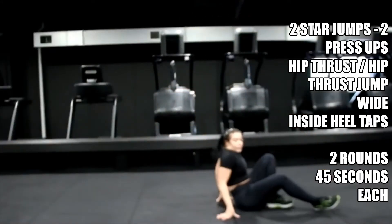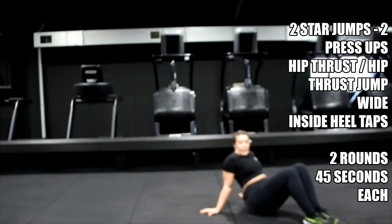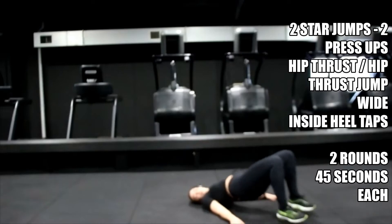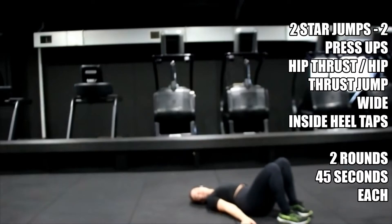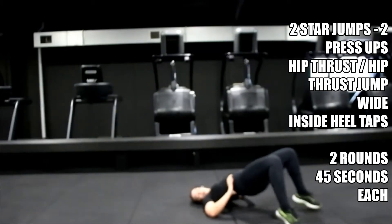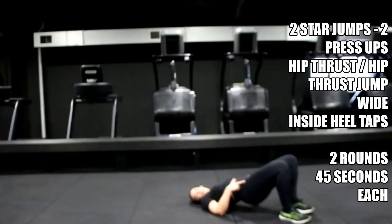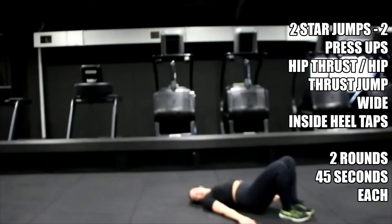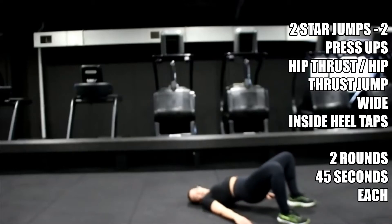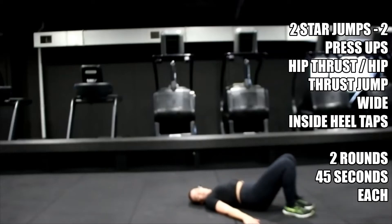Hold it there, shake it off. Get yourself ready, down to the floor for those hip thrust jumps. Remember — as you lift your hips your legs jump out, as you bring your hips down they jump in. Three, two, one — lift, jump, jump in. As you do this, brace your core, push down, control down, jump out, hips up, down, hips in. If this is too much just do your normal hip thrust. If not, jump it out — keep those hips up as you jump.